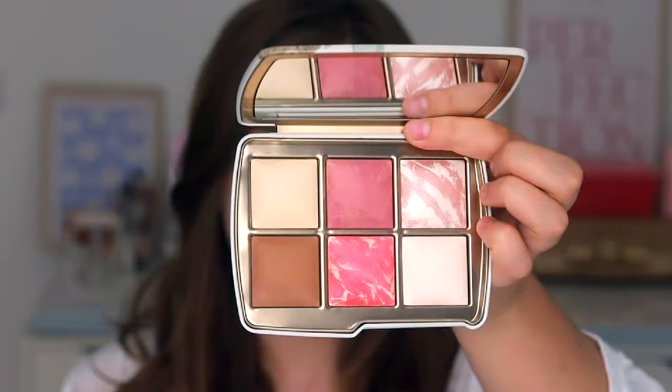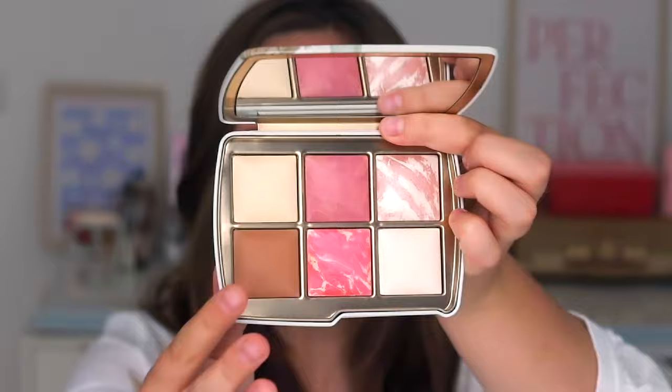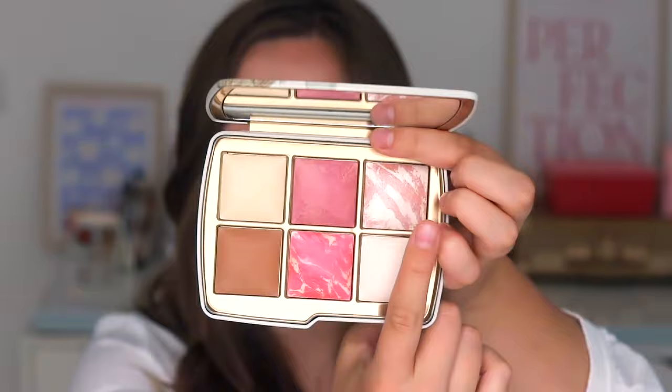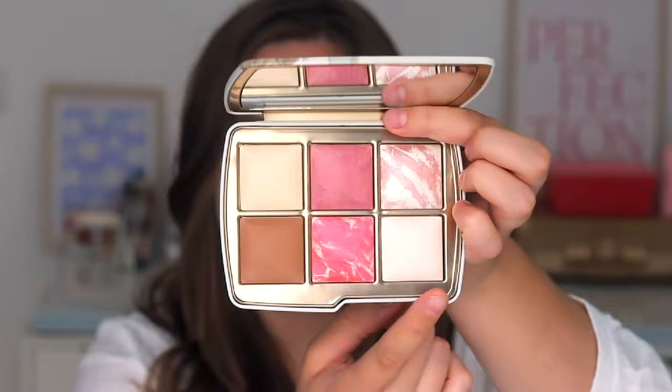So this is what the inside of the palette looks like. First we have the finishing powder in Diffuse Light, then the bronzer called Lunar Bronze — which is a new shade. We then have the blush in Rose Fusion, also a new shade, and Diffuse Heat at the bottom, which is an existing shade. We have Opal Strobe Light, the highlighter, which is a new shade as well. And lastly, the finishing powder in Ethereal Light — I'm so excited to try this one because I think it's going to work perfectly for my skin tone.